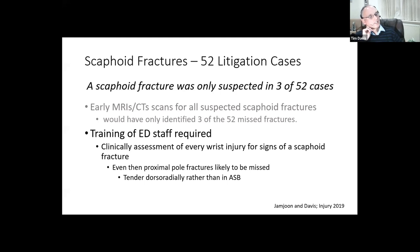What is required - and this isn't meant to be derogatory of emergency department staff - is further training: in every wrist injury you have to look for signs of an acute scaphoid fracture and record it in the notes to avoid negligence. Even then, I think proximal pole fractures are likely to be missed because they frequently present with no tenderness in the anatomical snuff box, but with tenderness dorsal-radially over the wrist, as that is where the proximal pole lies. The scaphoid basically lies at 45 degrees to the axis of the arm.